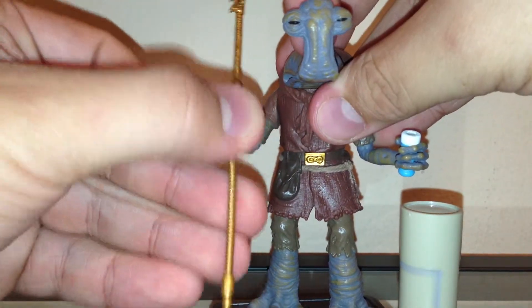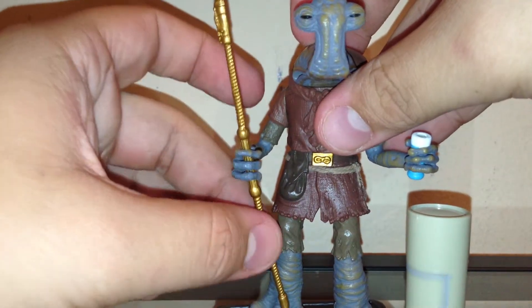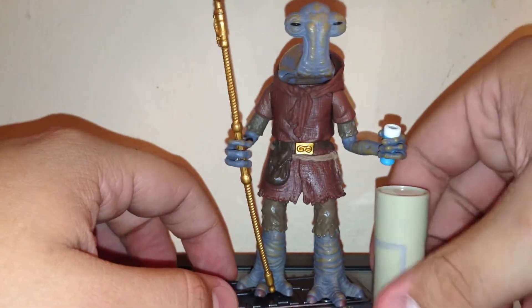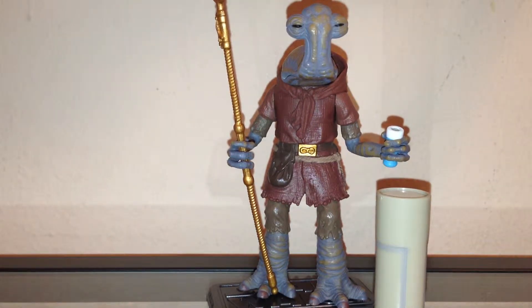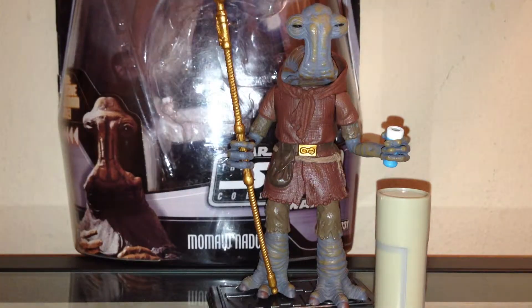The previous Momaw Nadon was mediocre at best. If you want to check it out, I definitely recommend going to rebelscum.com — they have pictures of any figure you can imagine. But yeah, this is a very good improvement. I don't consider this the definitive Momaw Nadon, but it's definitely a much better version. I hope you found this review helpful. I'll be doing a couple more videos soon, so stay tuned. Until then, see you on the next video.